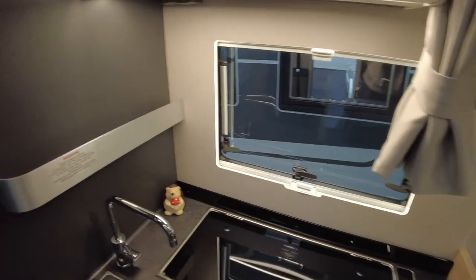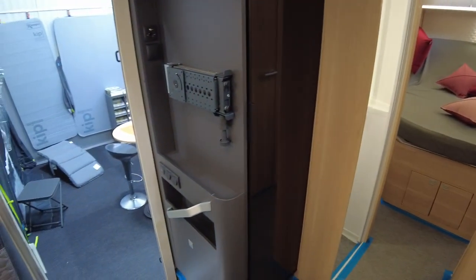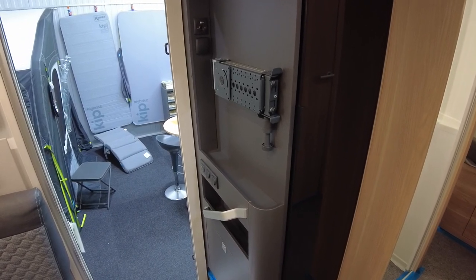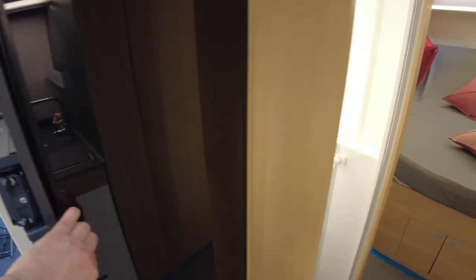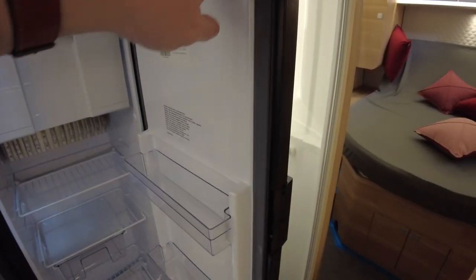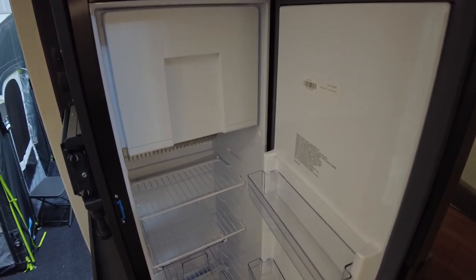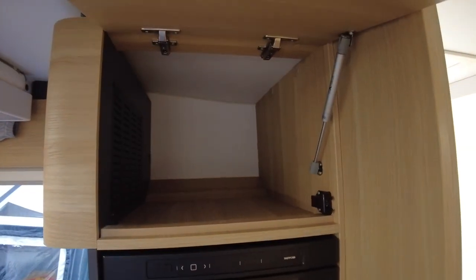On the other side we have a mount for a TV which can hold up to 32 inches, and the Thetford tower fridge with a big freezer compartment — that's a slim tower. There is also another storage area above the fridge which is really deep.